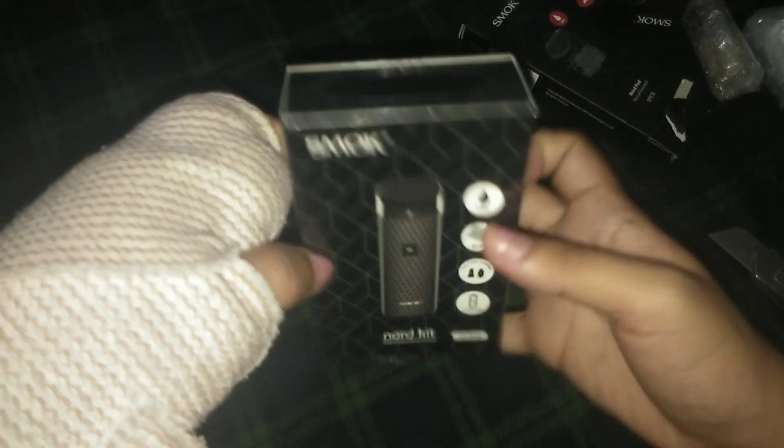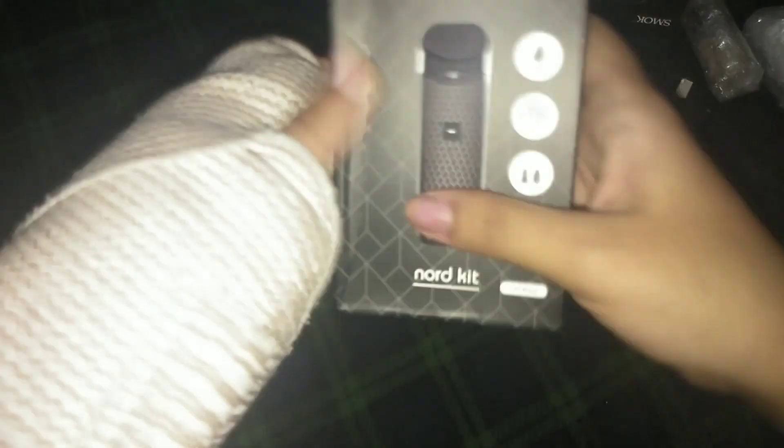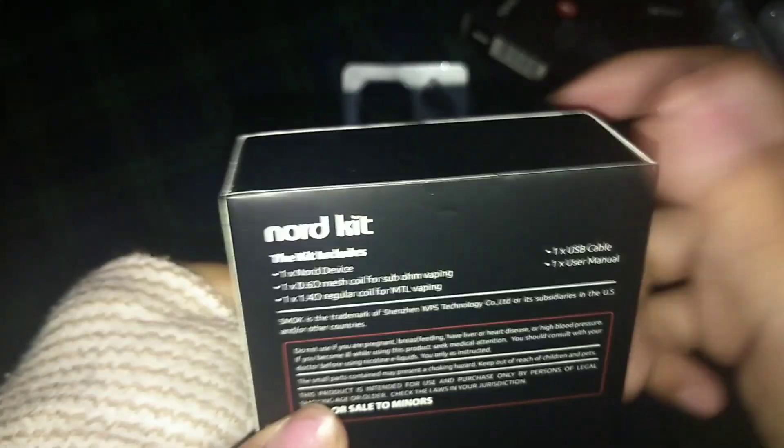Let's open this one. This one is the item itself. As you can see, it is sealed. I think it's pretty cool. I'm actually excited for this one, even though I'm not really a smoker or a vaper. It's really difficult to do this video with my one hand. The carton is a little bit dented. Here, there's a barcode — seems like it's legit, though I'm not so sure because I'm not a user of this one. This has a Nord device, which is the vape itself.